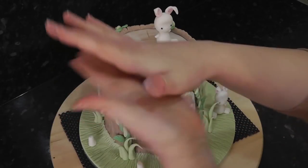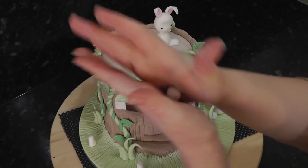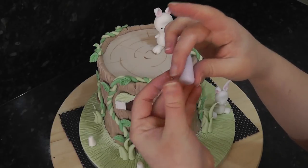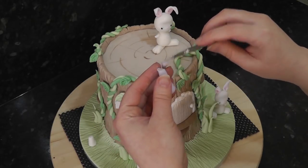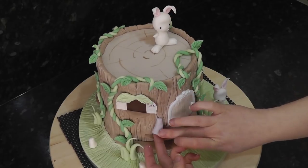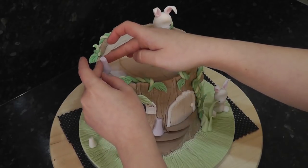For the simple fairies, roll some lilac paste into a cone shape and then trim off the point. Add your bodies to the cake — I've popped one by the door, one on top of the tree stump and one hiding round the back.